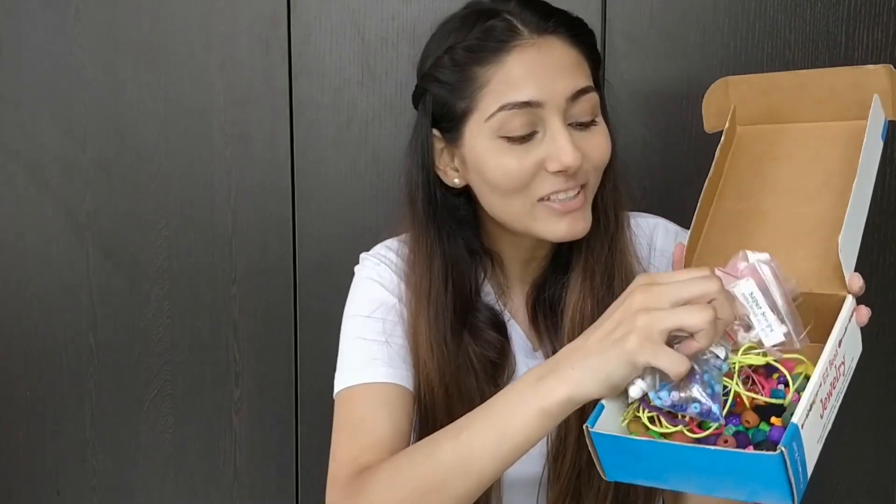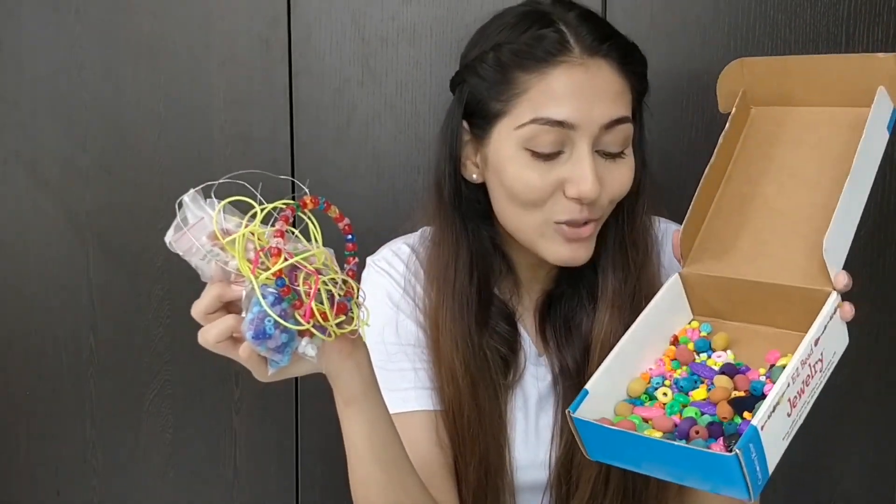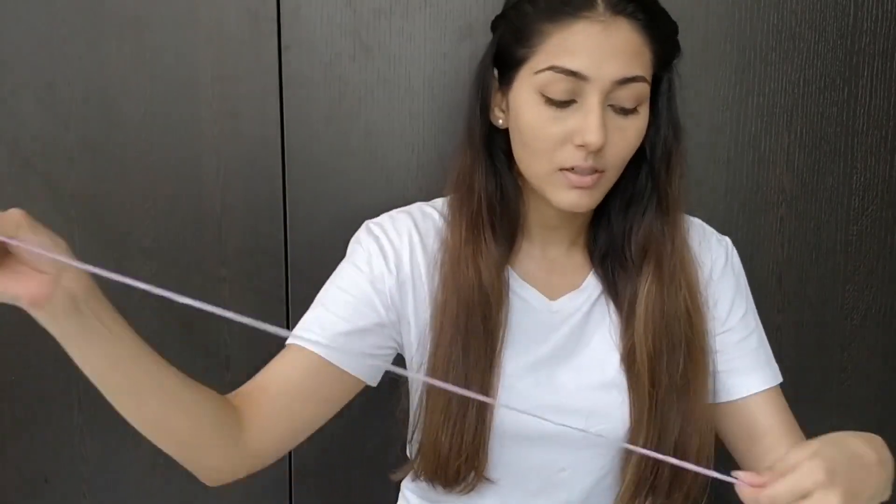I found my childhood bead box — if you can see all these lovely beads and all the things I made when I was little! I was really excited that I found it and it came to use. Okay, now let's begin.